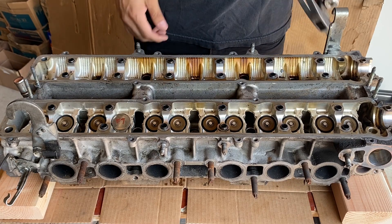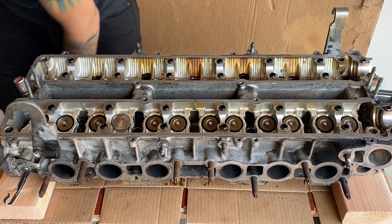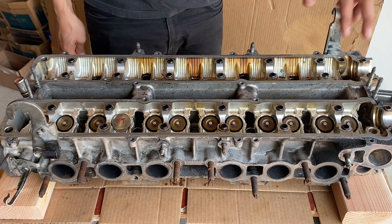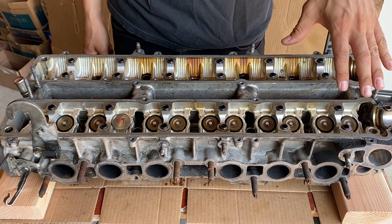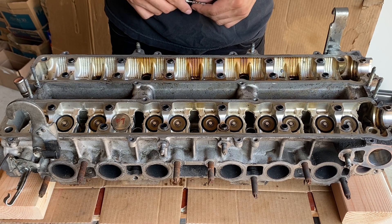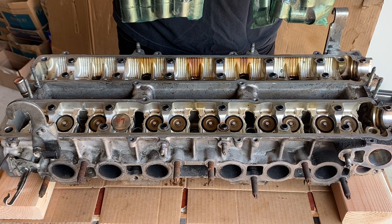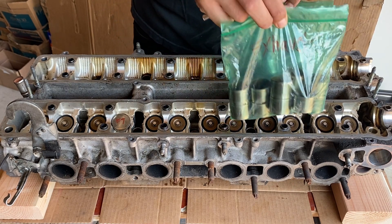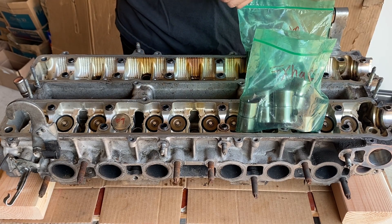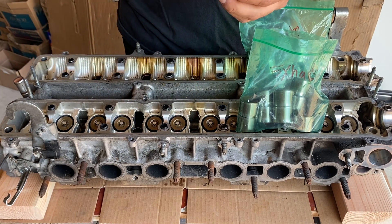You'll notice that the cams are out and most of the shims and buckets are out from my previous video when I had taken off the head. I left one shim and bucket here to show you guys how easy it is to remove those. You want to grab some baggies and write intake and exhaust on them — this is where you'll separate your intake and exhaust shims and buckets. Write which location they came out of, because the head is machined for each bucket to fit in there, so you don't want to mix and match where these went.